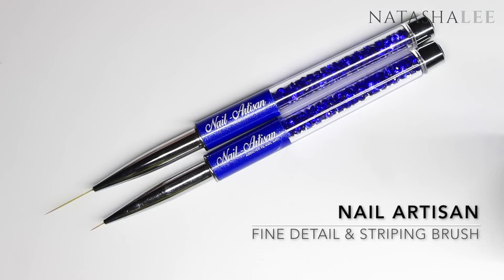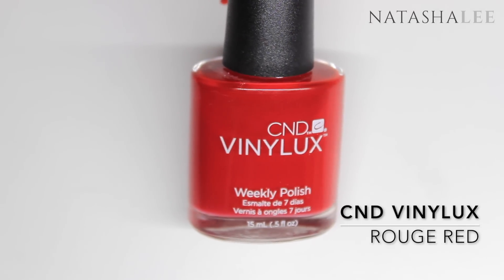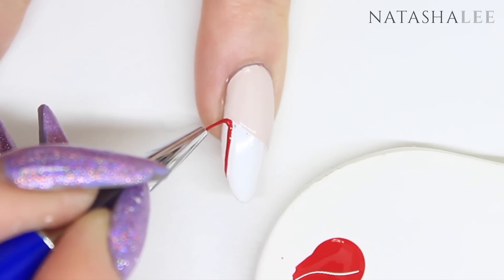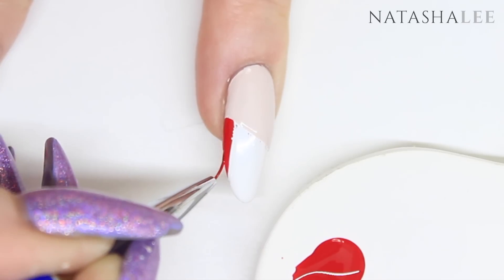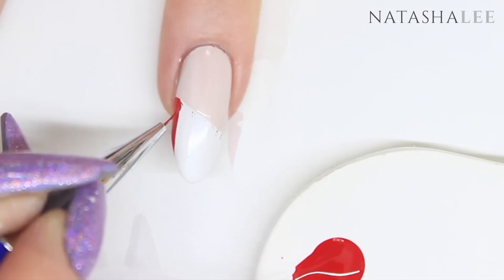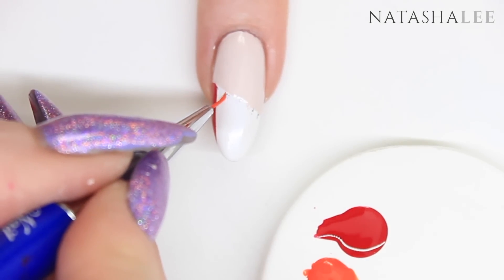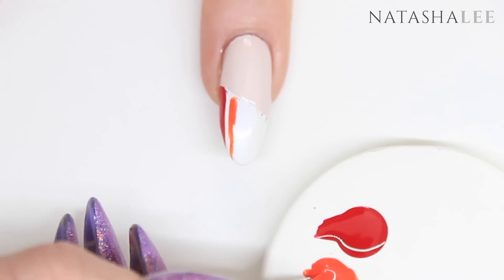For the rainbow stripes I'm going to be using my fine detail and striping brushes from Nail Artisan, beginning with CND Vinyl Luxe in Rouge Red. I'm just going to follow that pen mark down the nail and apply a stripe vertically, then go across the top by where we've applied the Tan My Hide and fill in the whole area. Next will be a beautiful bright orange — this is CND Vinyl Luxe in Electric Orange. Again, just follow those pen marks and do vertical stripes. I find it easier to do the outline first and then color it in afterwards.